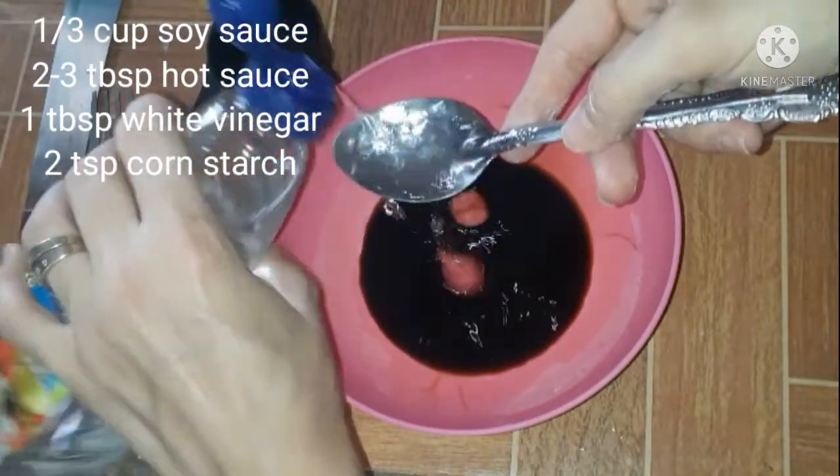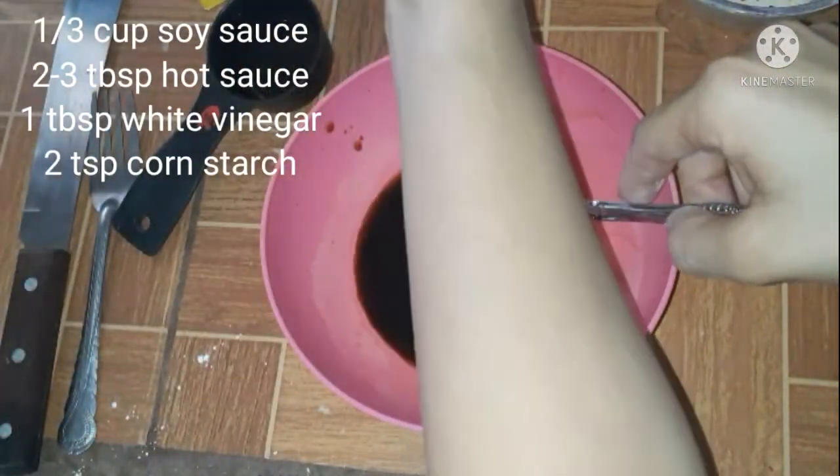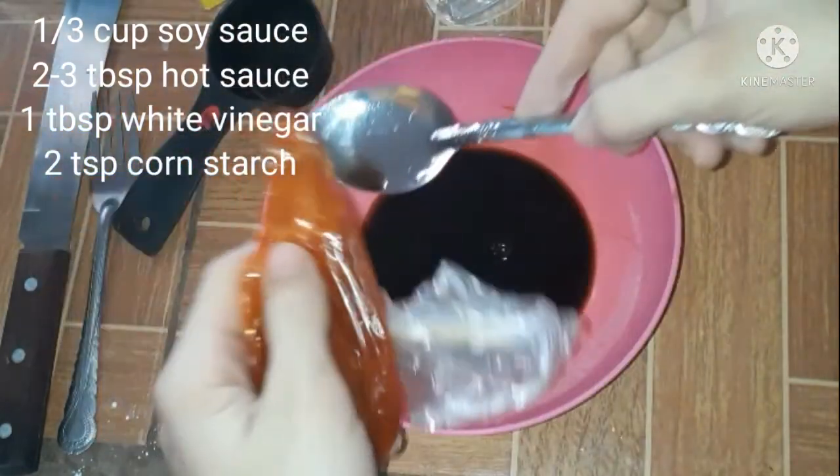Now I'm making the sauce. The hot sauce that I add to this sauce is my homemade hot sauce, but you could also use sriracha or any hot sauce you would like.